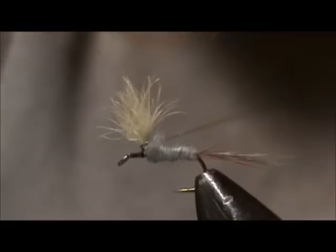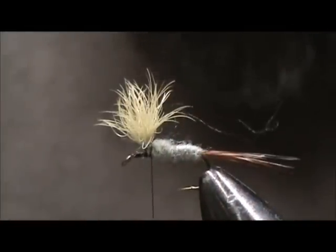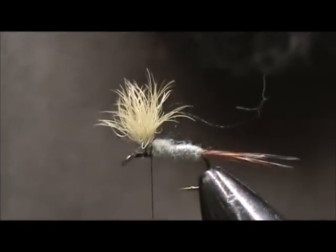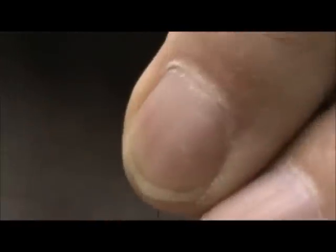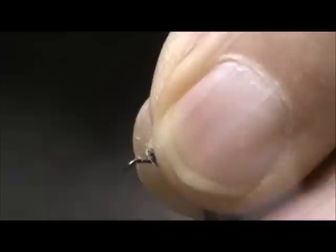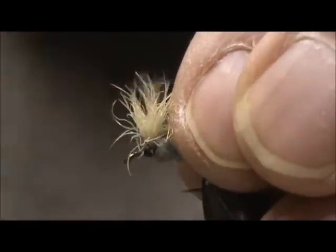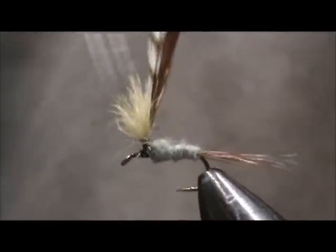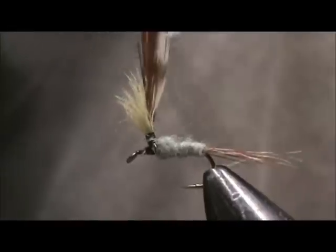I'll wrap around the wing there once more. I have my grizzly and brown hackle and I give them the crew cut. I'm going to tie them in together, tie them into the shank first, keep my wing out of the way, and go up the wing post with the hackle, then come back down.